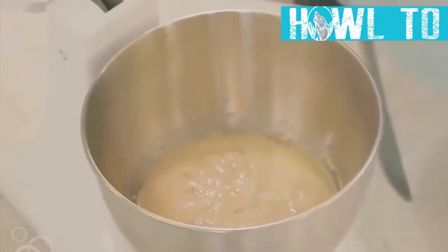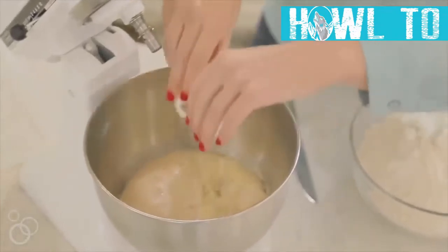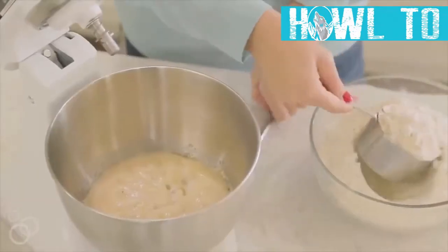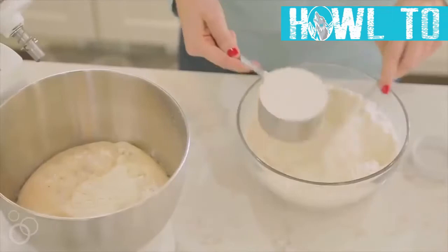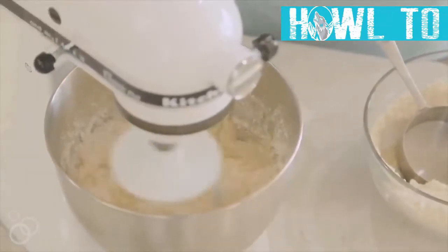Now mix in a half teaspoon of salt, just one egg, and then three and a half cups of all-purpose flour. Add the flour one cup at a time and mix it together.